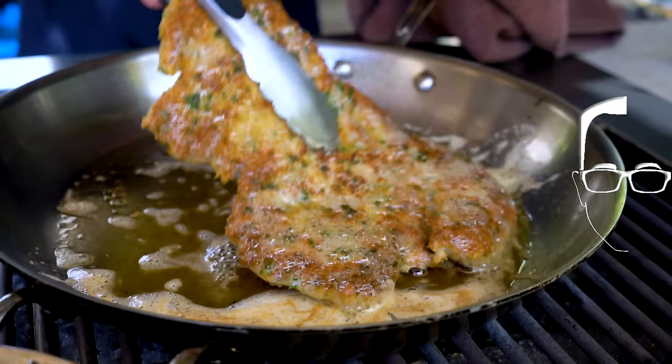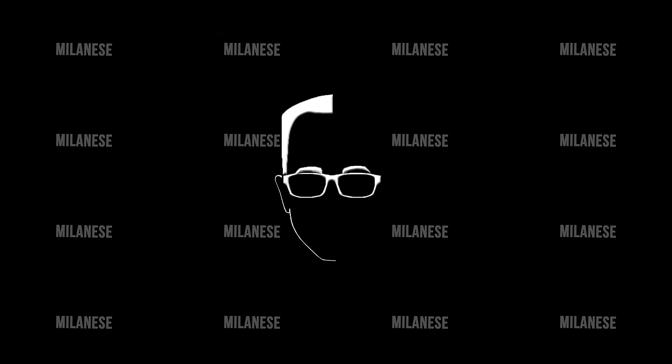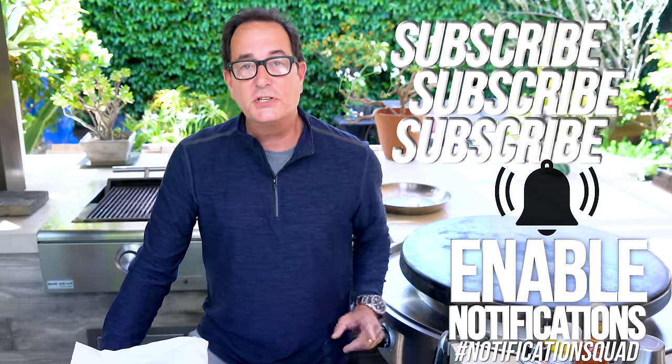I have a hunger for a delicious pork milanese. Let's get going. Could have been the dumbest thing I've ever said in my life, but it got your attention, and it's going to be delicious. Thank you to the National Pork Board for sponsoring today's episode. It's going to be amazing.